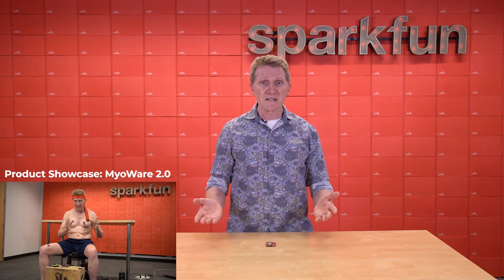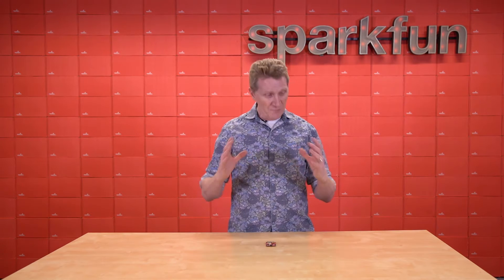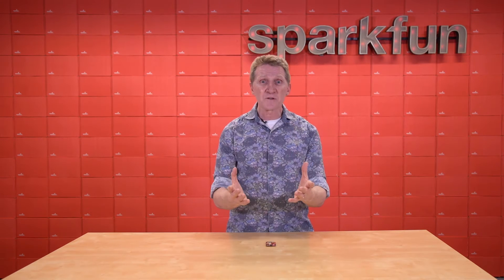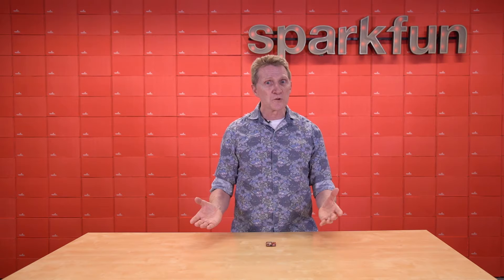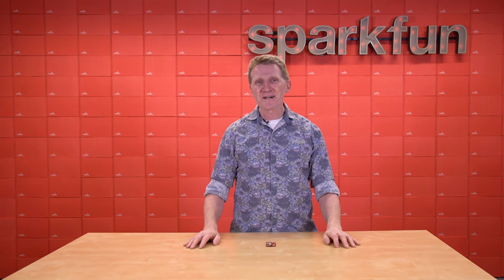Now, this worked and it eliminated the ground loop, but to be honest, it was kind of a chore. So, to get around that — to make things for you, the user, easier, cooler, and much more fun — we're introducing this: the new MyoWare wireless shield.